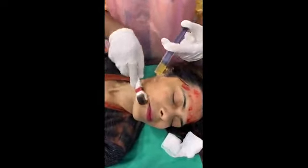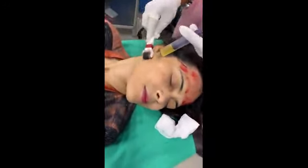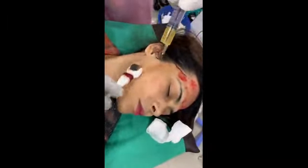This is going to rejuvenate her face. It will bring fairness, glow, and obviously the fine wrinkles will decrease and there will be a tightening effect on the skin also. This leads to collagen regeneration.